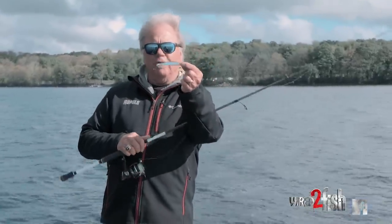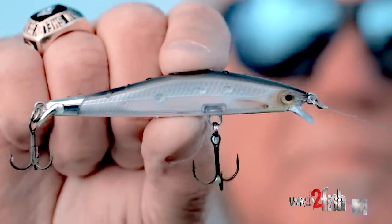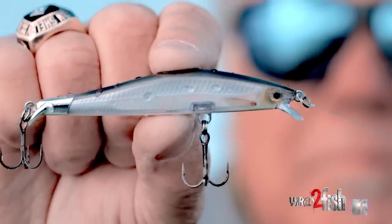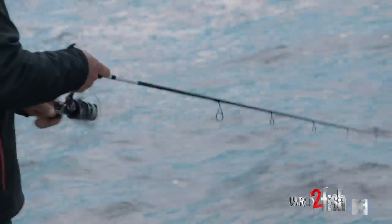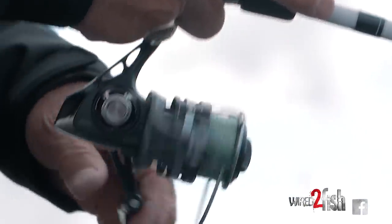I look at a bait like this and I think it's a jerkbait. Well, yeah, it can be, but it's also a cast and wind, a cast and retrieve bait like a crankbait. One of the easiest ways to catch a fish is to be able to deliver a bait, cast it out, and just wind it in.